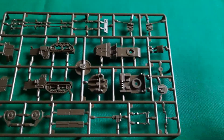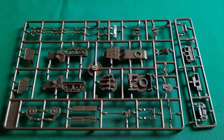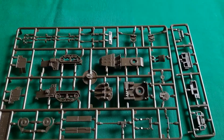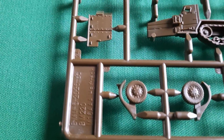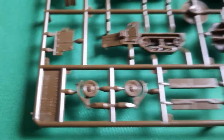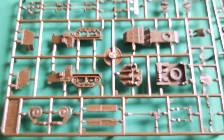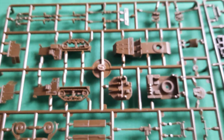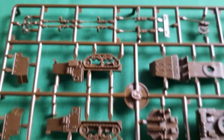There it is. In the box you get three of these — in the ZSU box, that is. As you can see on here, it says 'M16 Triple A Half Track', because that's what the sprue actually makes. I don't know why it's called the M17 for the Soviets when it's the M16 for the Americans — I'm sure someone out there can tell me. Anyway, let's look at what's on the sprue.